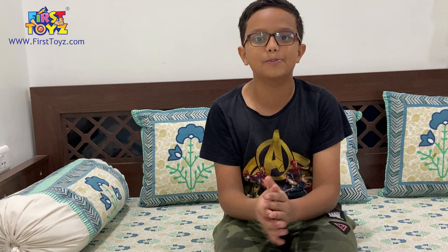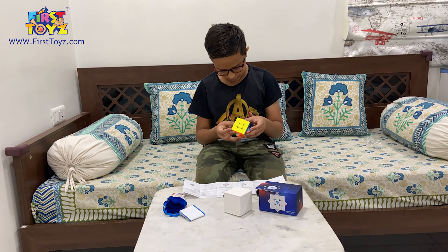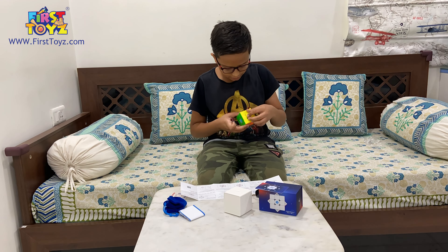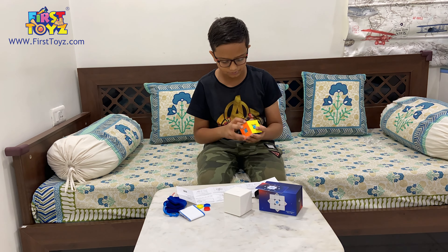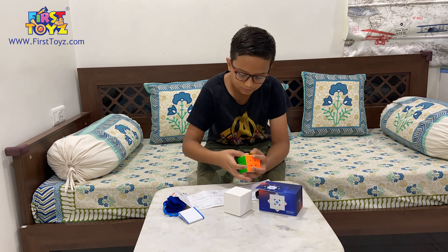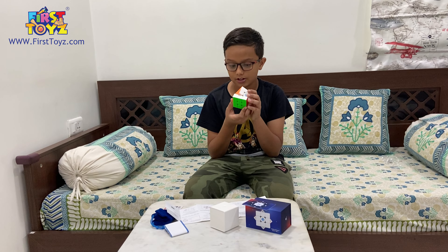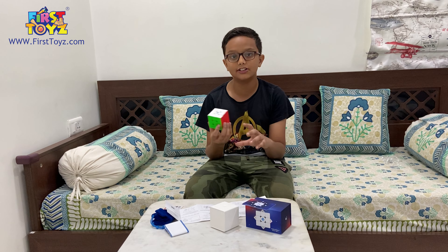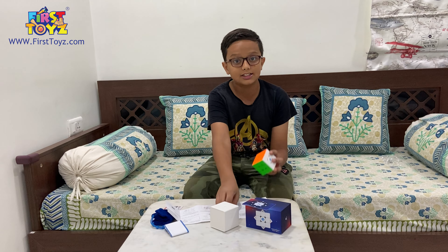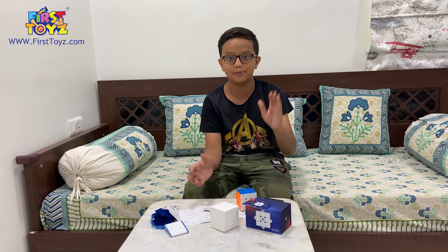I'll do the rest in a time lapse because it would be super boring to explain it all. Time lapse in three, two, one. So we've finished the setup of the core. Now we're going to look at the interesting mechanism of setting up the corner magnets in another time lapse.